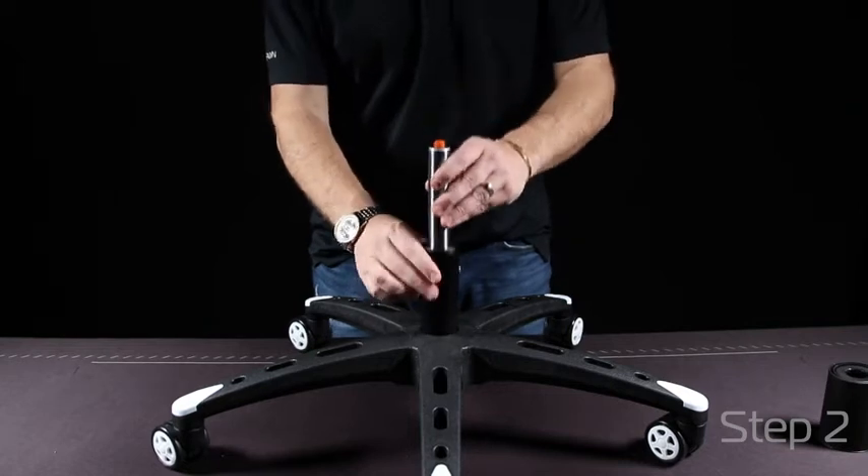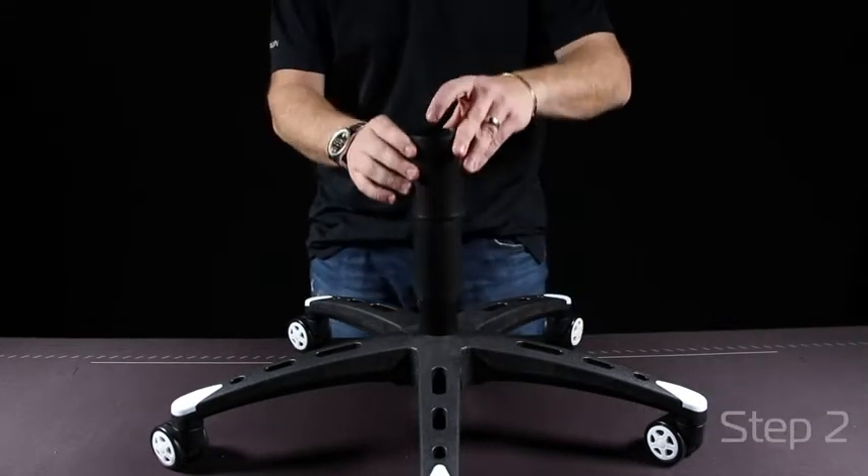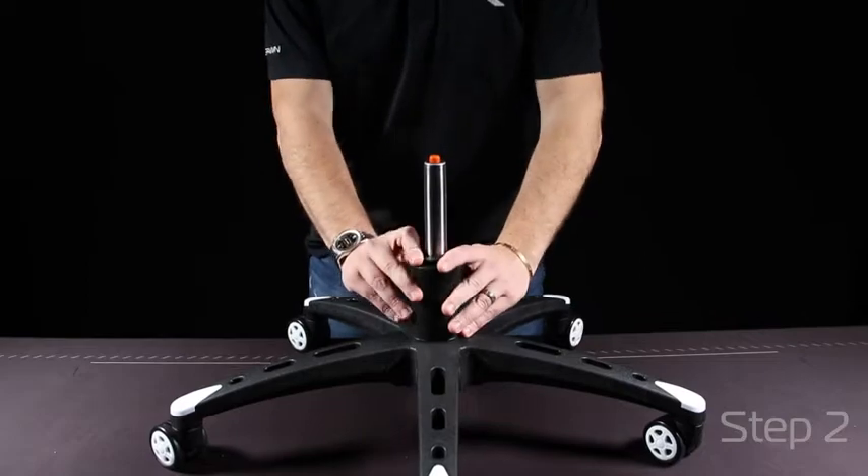The gas lift cover will then slide above the gas lift. This piece is purely for aesthetics and just for a nice clean visual.